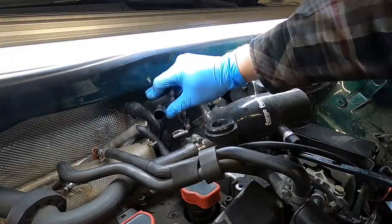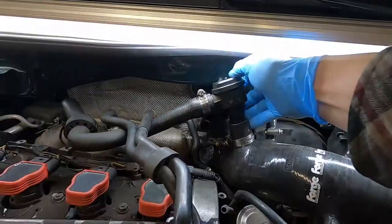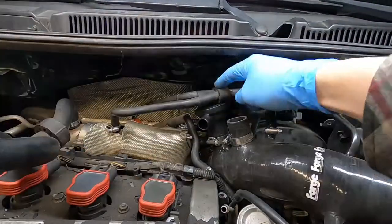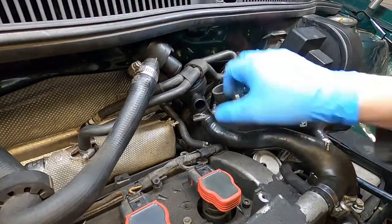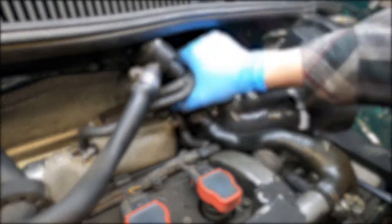So that about wraps up installation of the turbo inlet pipe itself. If you're watching this before you've purchased or installed yours, I highly suggest you check out the other video where I cover the issues I had with it. If you installed a non-forged turbo inlet pipe, leave a comment — let us know what you used, how your experience was, if there's a better brand out there to buy. If you have any questions or comments, please leave them below — I try to answer everybody. If you enjoyed this, don't forget to subscribe and check out some of my other videos. Thanks for watching everybody.